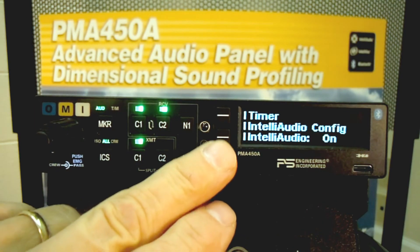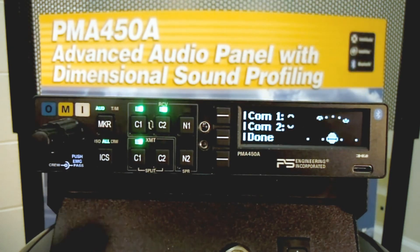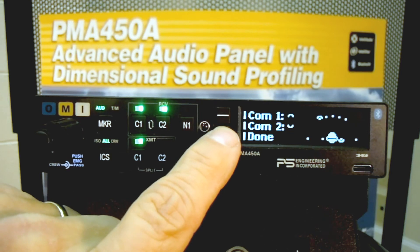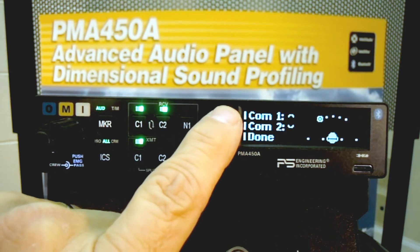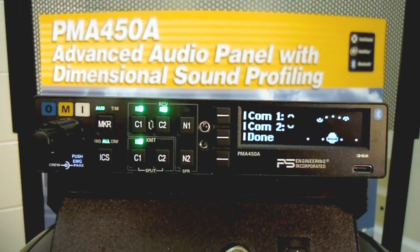I'm going to select Intelli Audio and Configuration. I'm going to move the weather, which is on COM2, around your stereo headset by simply pressing the middle button. Now COM1 and COM2 are at the same exact position at the 10 o'clock. I'm now going to take COM1 over to the 2 o'clock position. Now you can tell that COM2 is at the 2 o'clock and the weather is at 10 o'clock. This is an amazing improvement in radio communications.